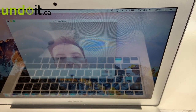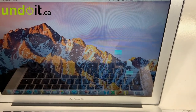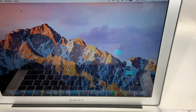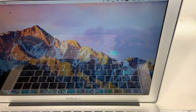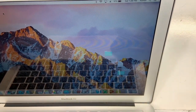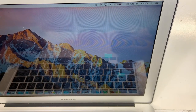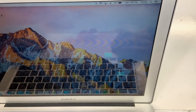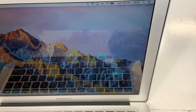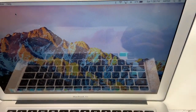This MacBook is fixed 100% and can be sent back to Vancouver. If you have a MacBook and you're located anywhere in Canada, whether it's liquid damage or you dropped it — as long as it's a MacBook — just visit us at undoit.ca. Keep watching our videos because I'm going to keep posting videos about different repairs, different models, different years. I look forward to hearing from you. If you have any questions, email service at undoit.ca, or call us or visit us online. Thank you very much for watching. Bye.